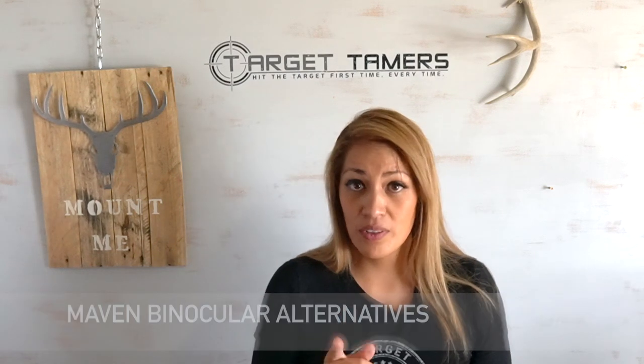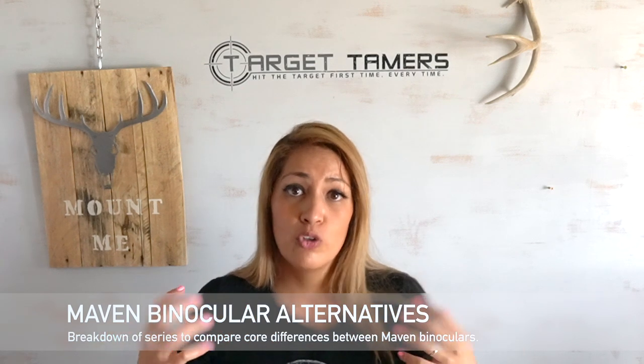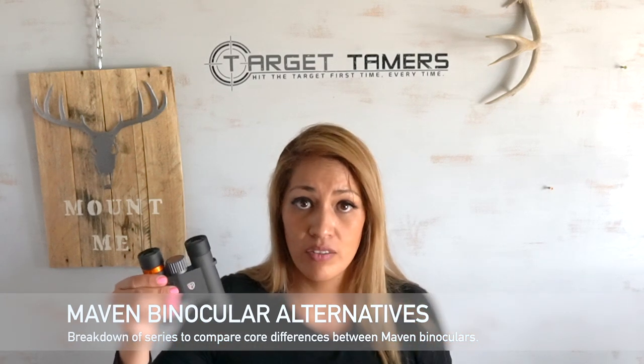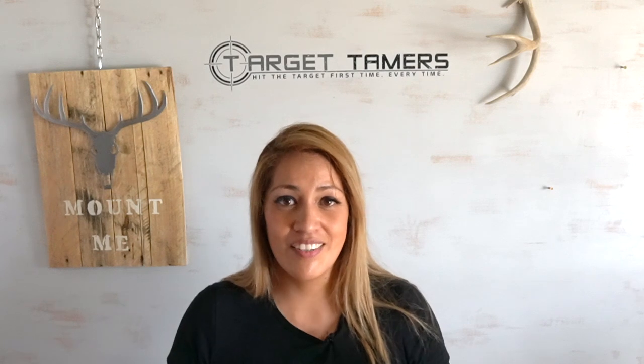I want to be completely transparent — I do not work for Maven and I'm not compensated by them in any way. Everything is my honest opinion, and it just happens to be my honest opinion that I love these compact binoculars. I also have a bonus video out that is a breakdown of all the Maven binocular series, so you can compare the core differences between each series to determine if this is the right compact series for you or if there are larger binoculars for applications like hunting or duty use. If you found this information valuable, please like and subscribe. All necessary links are in the description below. Thanks everyone, and as always, happy glassing — till next time.